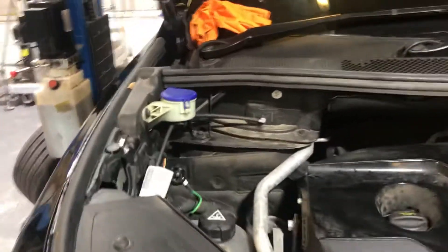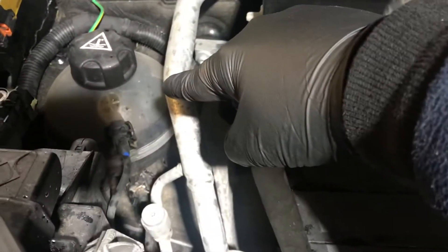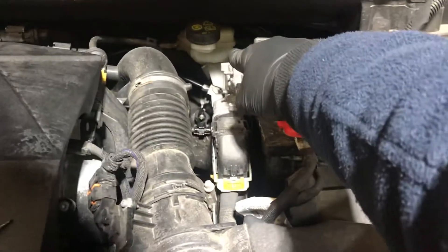Should it need topping up in the future, here is the washer fluid, this is the coolant down here, the engine oil, the dipstick for checking the engine oil, and the brake fluid back there.